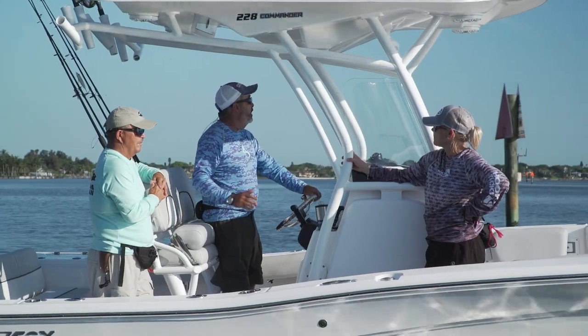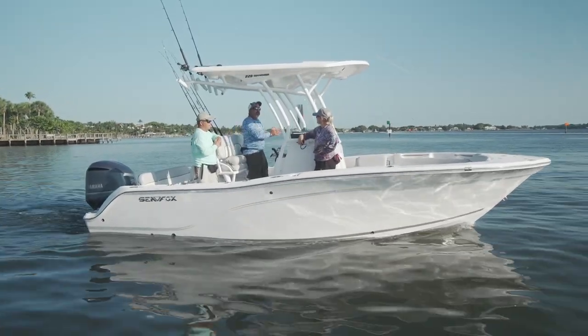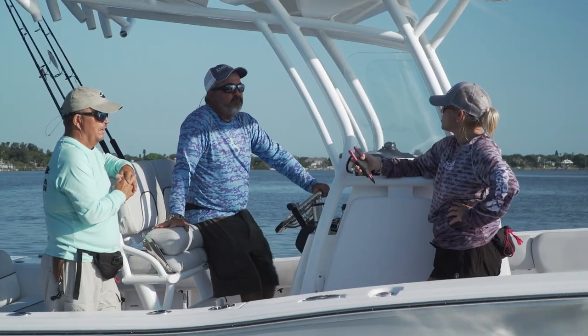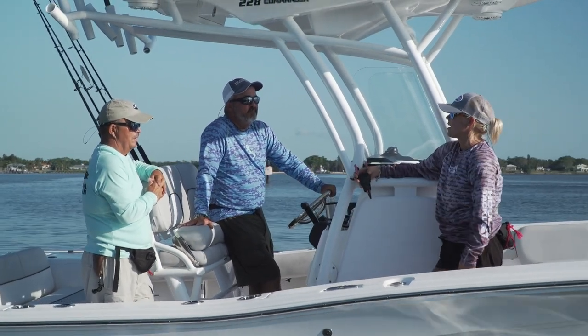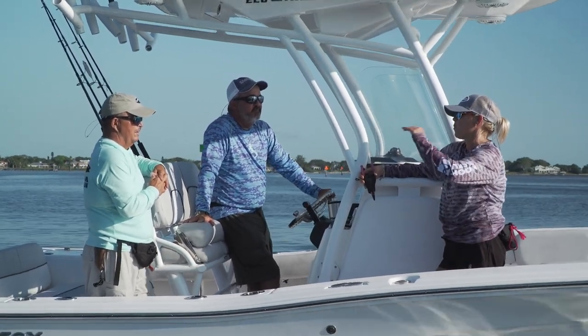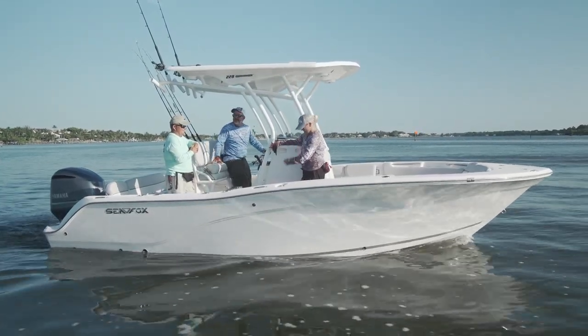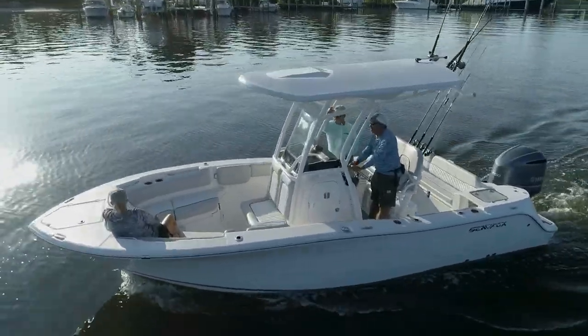The Commander series ranges from 18 to 36 feet, with a boat in every size so you can work your way up as your family grows. Starting off in boating, you can trailer this and learn as you go. Stepping onto the boat, I could immediately tell this is a great starter boat for a family — easy to trailer, full of amenities, everything you need to be on the water.